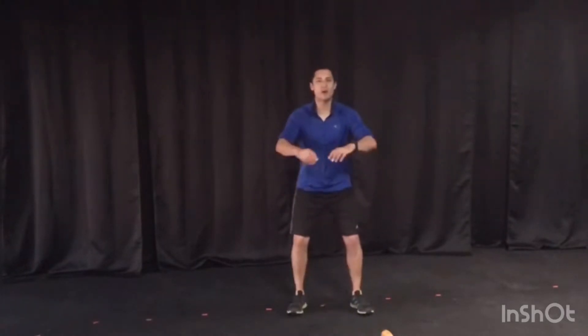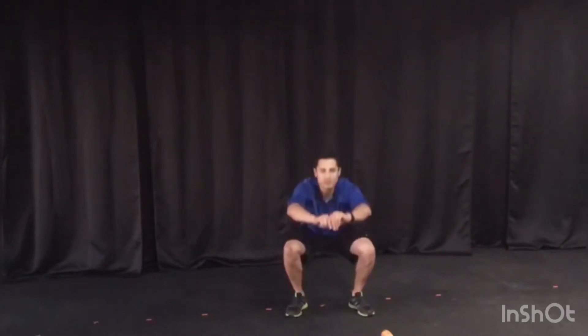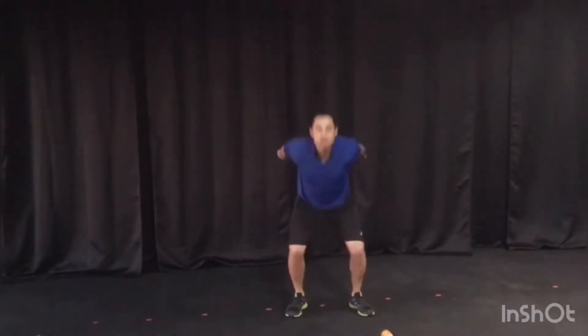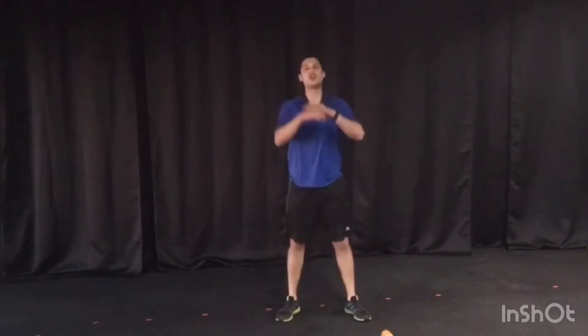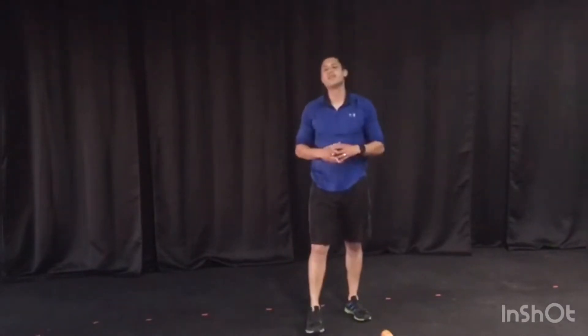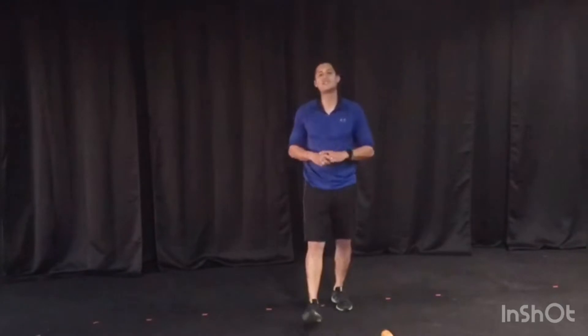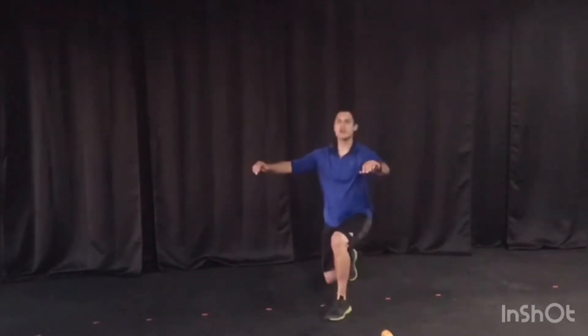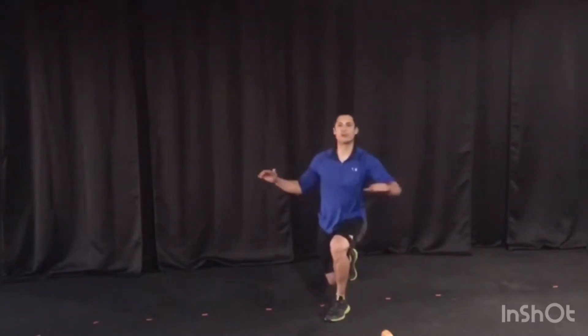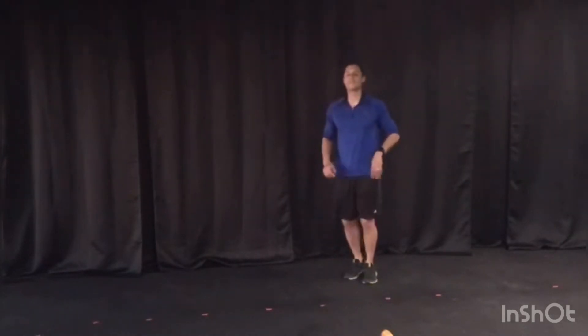We're starting with 10 nice low squats for our warm-up, down and up. I need you to do 10 nice low squats, followed by 10 jumping squats. If you cannot jump, please just continue to squat until you get to 20. That is followed by 20 total, that's 10 each side, alternating lunges with a twist. I want you to lunge over the knee that is in front — take a step.